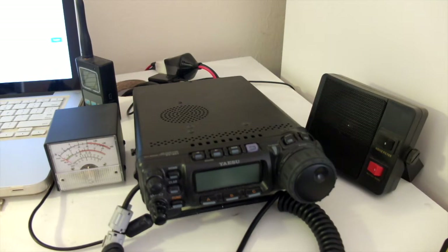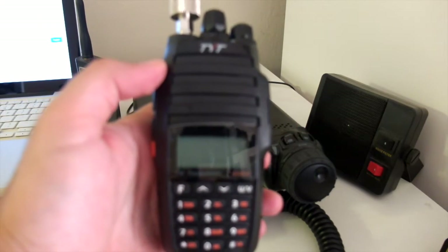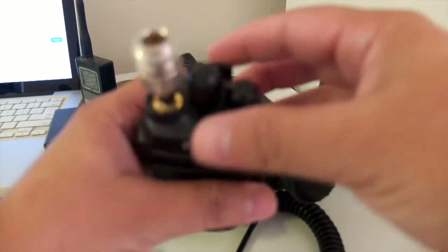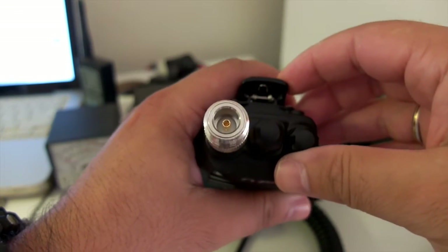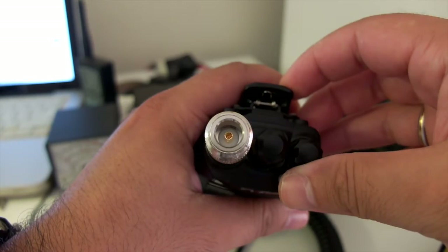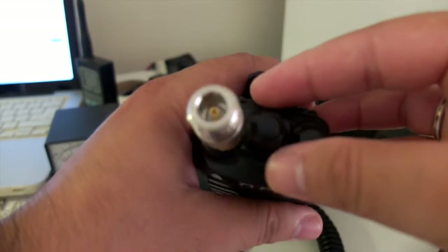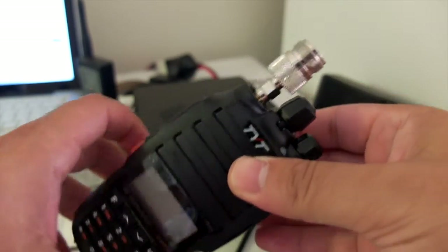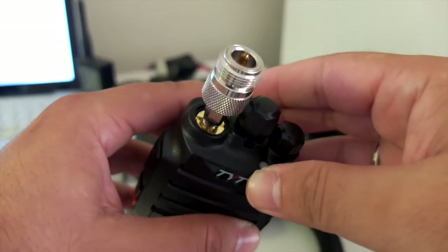This is Ham Radio Reviews. We're going to do a sensitivity test of the TYT UV8000E. I have installed an SMA male to N-type adapter, which I have on my antenna. I'll screw this onto my X200 antenna here in my shack and film the signal.